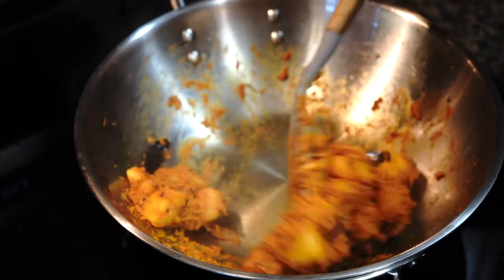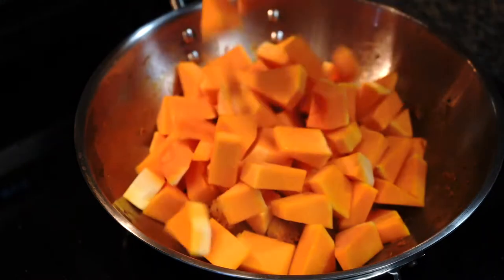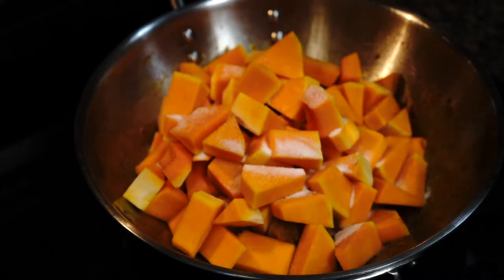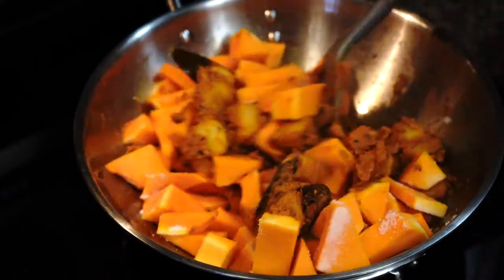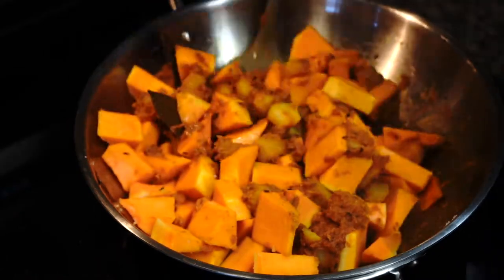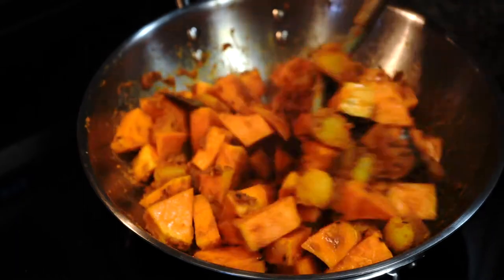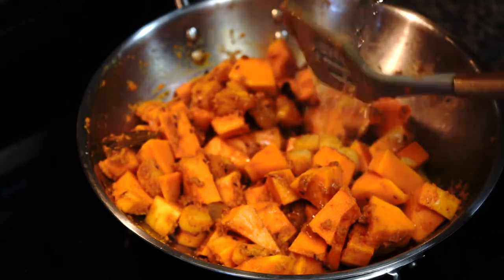Next it's time for the orange beauties to dive in! Add salt and stir until everything gets well coated with the spice paste. Add a splash of water if you think things are looking too dry. Once everything gets well mixed, add some hot water.